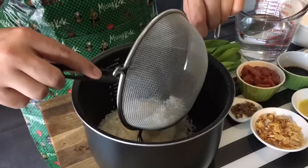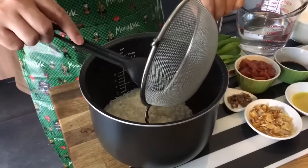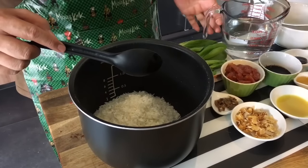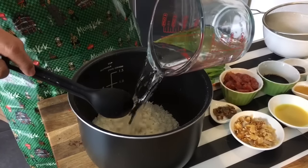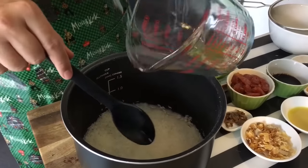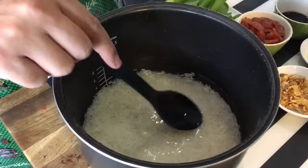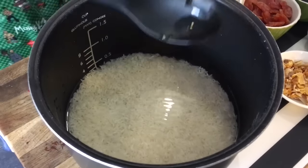Put the rice in — I'm using high-fragrance rice. It's important to use a good rice for this dish, with the same amount of water, which is two and a half cups. We'll put it to cook and approximately three quarters through we'll add in the rest of the ingredients. Let's put this to cook first.